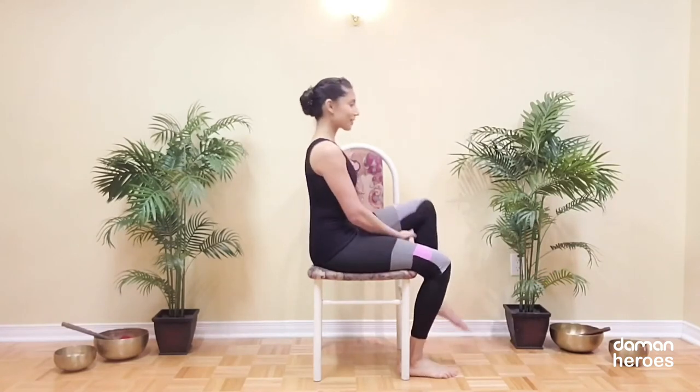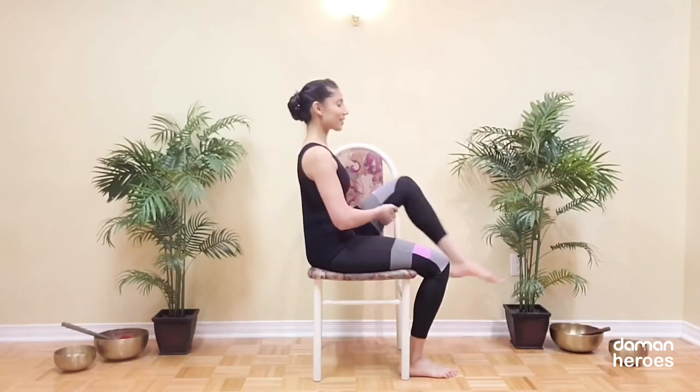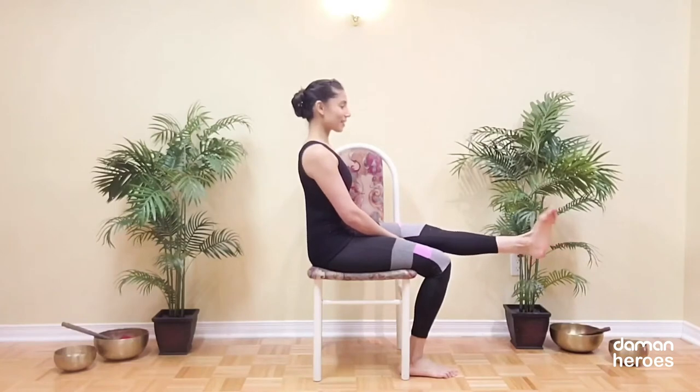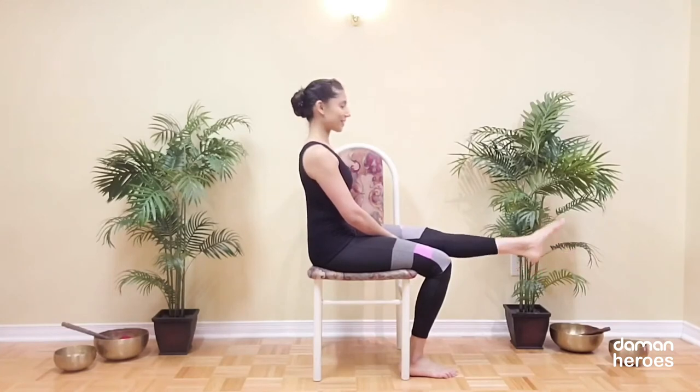We're going to do that on the other side. Hold on to the backs of your thighs, extend the leg and then draw the knee in towards the chest. Keep the leg extended and then rotate at your ankle in one direction and then in the other.